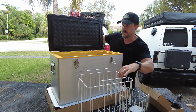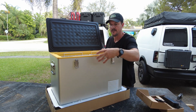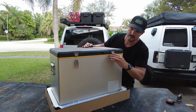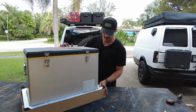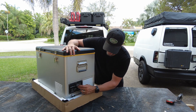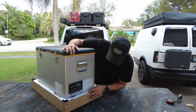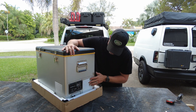On this side we have the controls — the temperature gauge and also your DC input, so this will be your input for both DC or AC power. It has a 15-amp fuse built in, and nice heavy-duty spring-close handles.